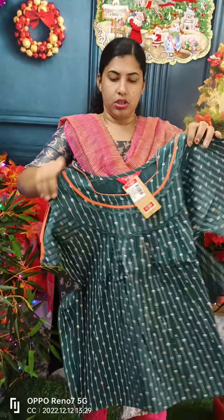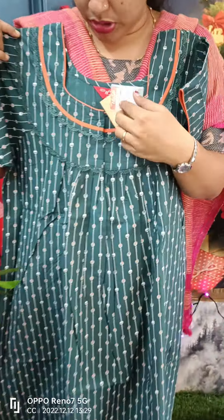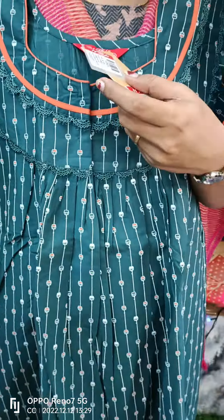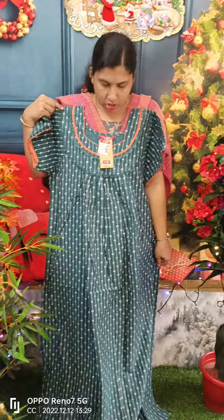We have stiff cotton material. We have piping in orange color. We have lace work on the sleeve and front and back pleats. This model is 790.